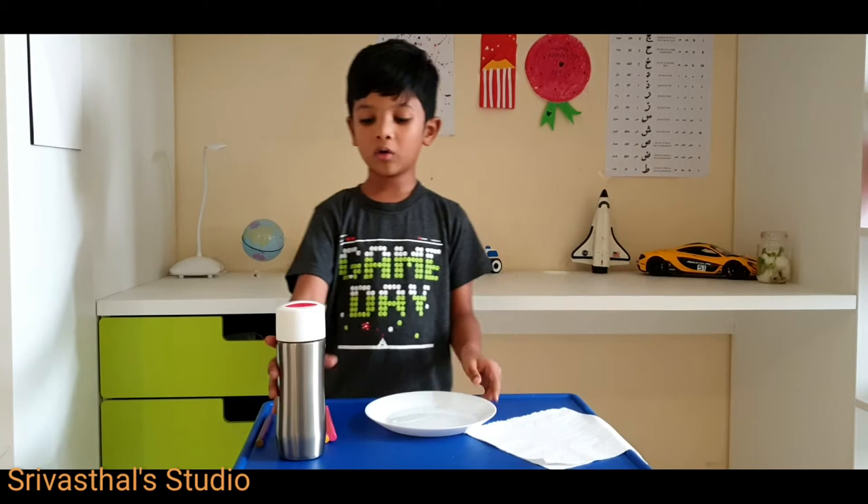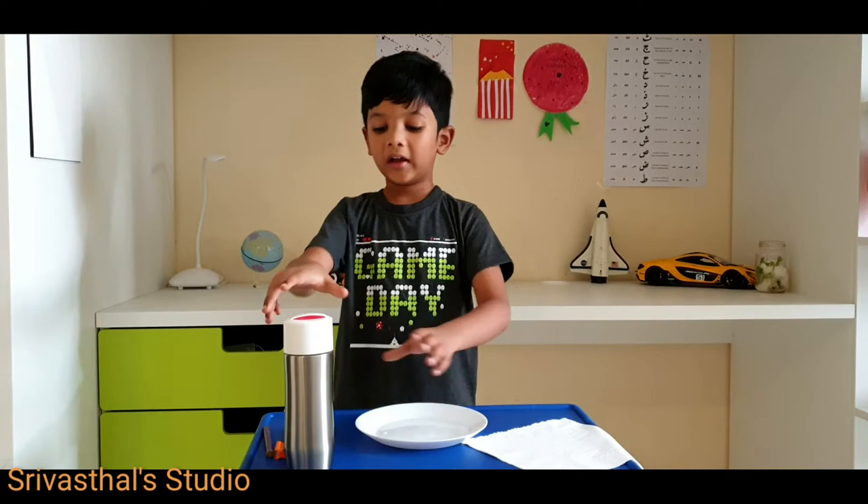Hi friends, my name is Trey Vastel. Today I am doing a fun experiment. In this experiment we need tissue paper, a plate, water, and sketch pens.